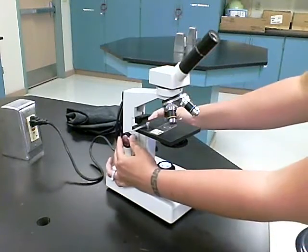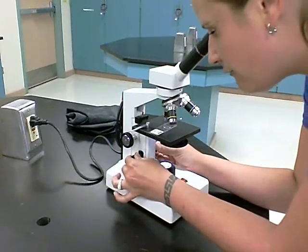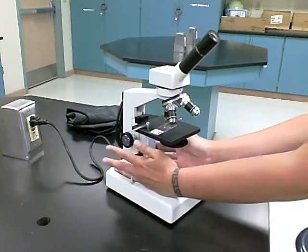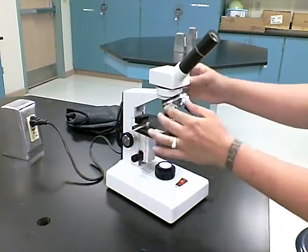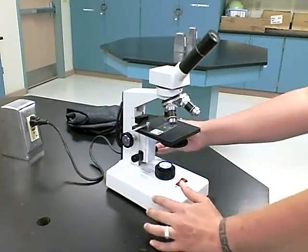Once it is in focus using the coarse adjustment, you can use the fine focus to finally focus in and out on the specimen. You should never have to use the coarse knob again — not even when increasing objectives. Once you use it the first time, you should never have to touch it again.